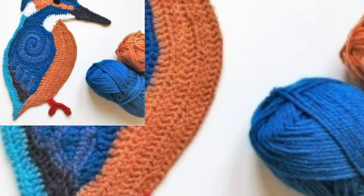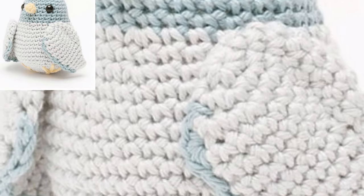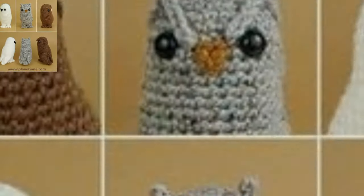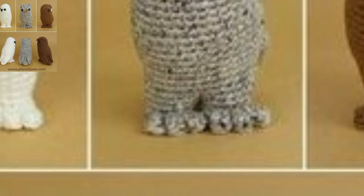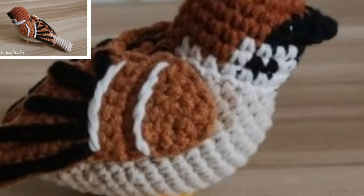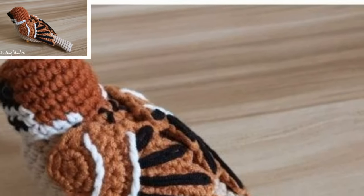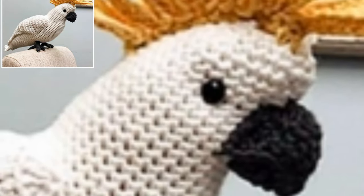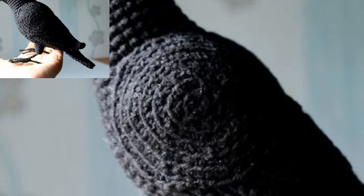This cute crochet bird applique can be used to decorate and personalize. It is an amazing collection. Different people have different tastes, so share this video with your friends and family who want crochet bird design ideas. If you want more crochet bird pattern design ideas, please like this video and subscribe to the channel.